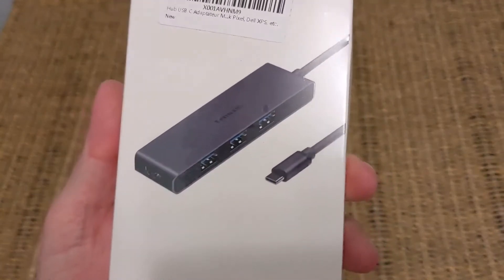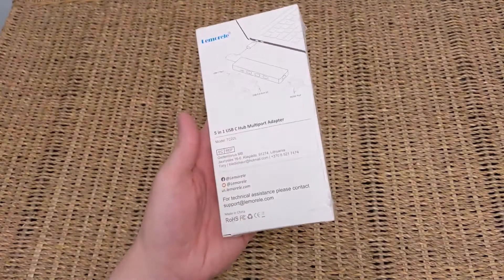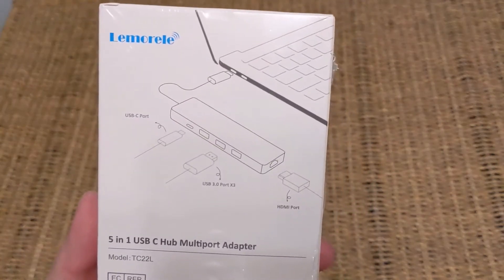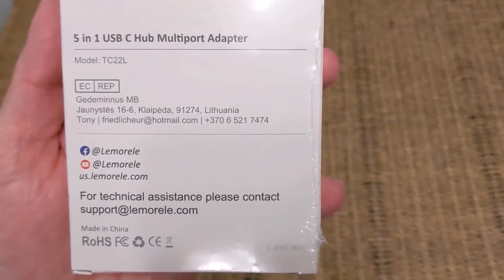Lemorel kindly sent me this TC22L 5-in-1 hub for free to review, but as usual I'm giving you all my own thoughts. USB-C hubs like this are pretty essential now for anybody with a Chromebook or a laptop, as chances are you're not going to have an HDMI port on board, and you've probably got one — maybe two — USB-A ports if you're lucky.